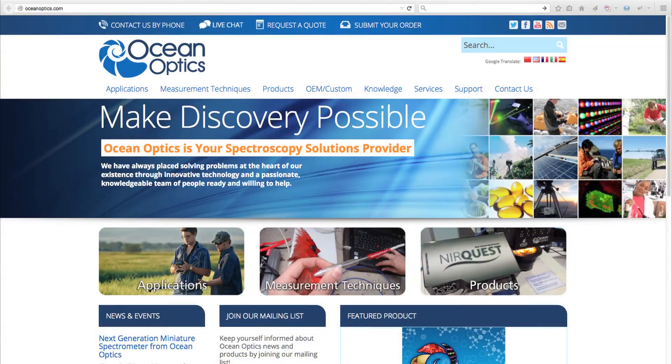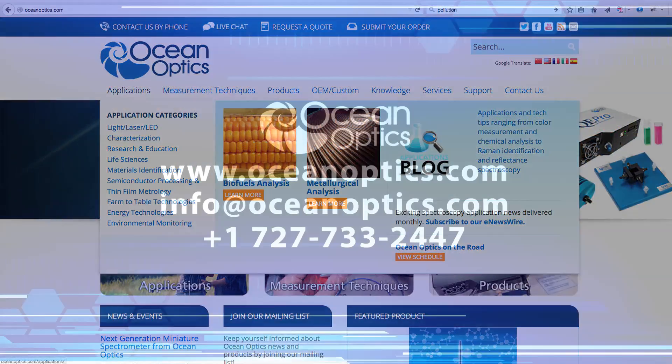For information on many other spectroscopy-based applications, visit OceanOptics.com.